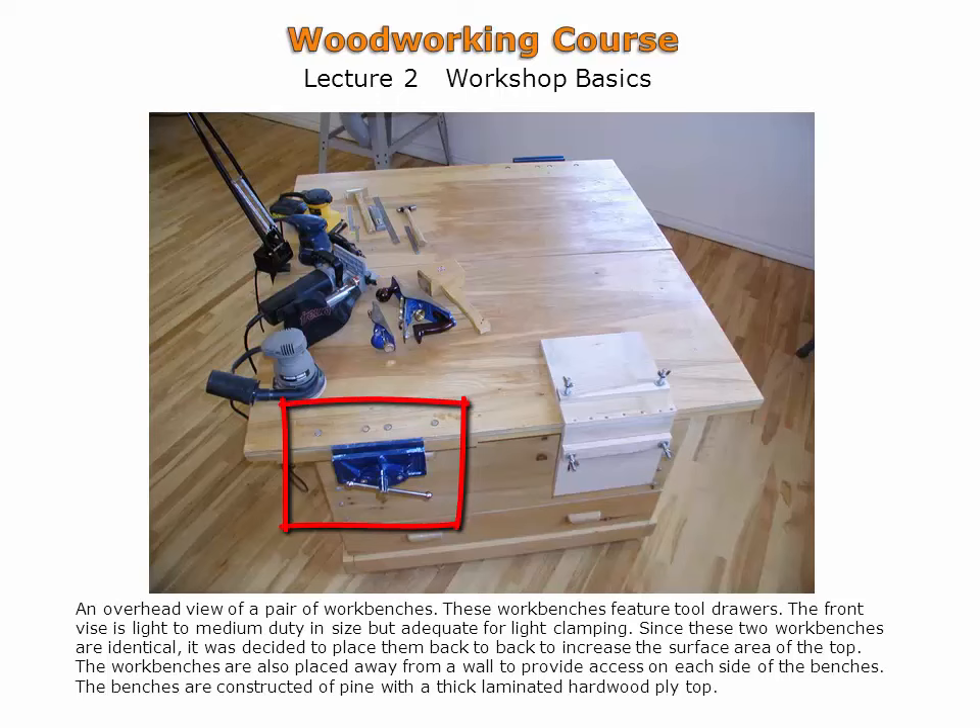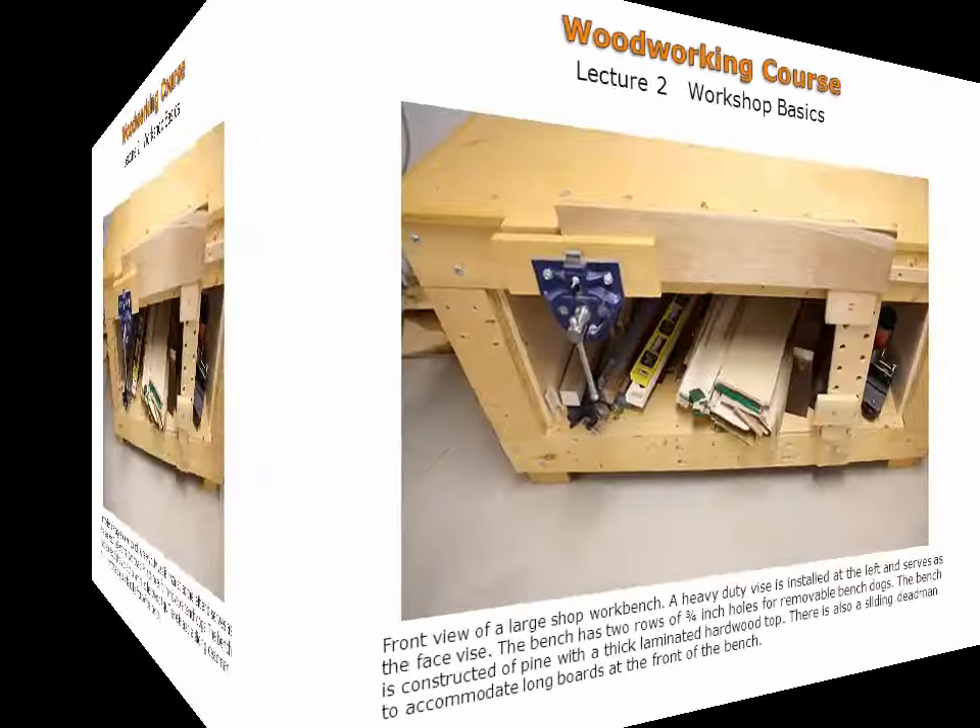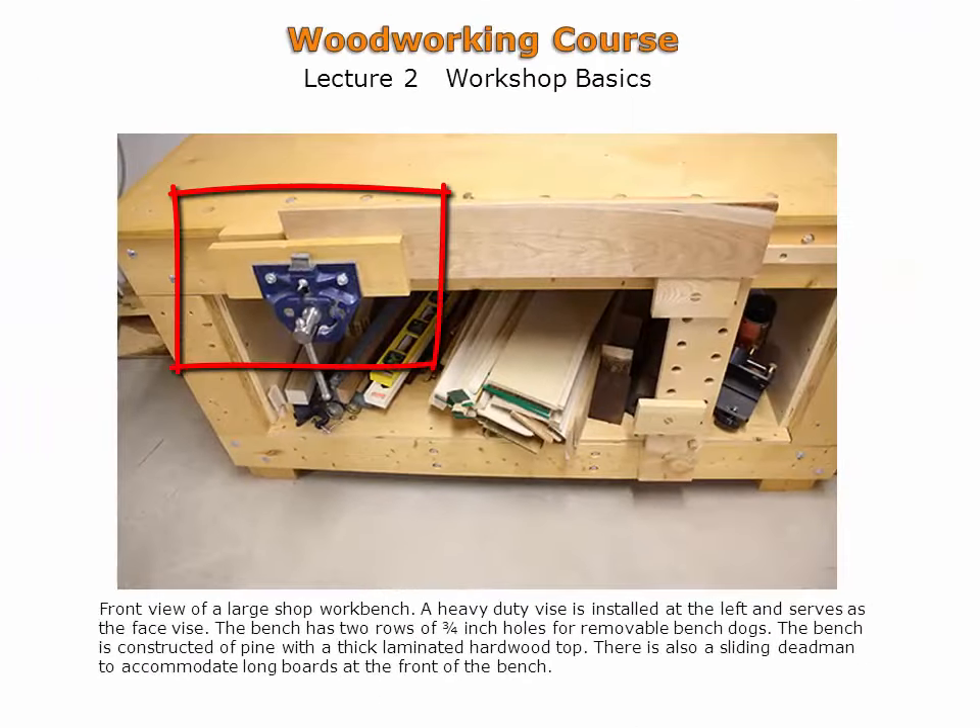Shown is a metal vise which has been attached to the workbench and serves as a face vise. Shown is a large, shop-made workbench with a metal vise attached.